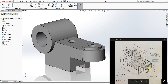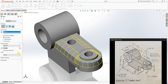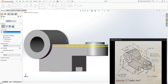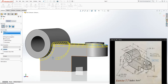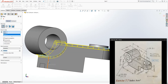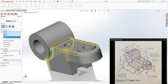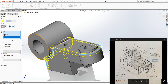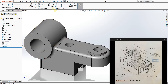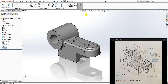The last thing we need to do is add fillets. The fillet radius is 3. Click on Fillet and add a fillet to the top face edges — change the value to 3. Add the fillet here and here. Click OK. Then add one more fillet, also radius 3, to this edge. Click OK.